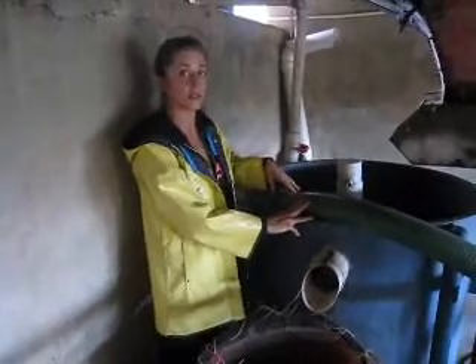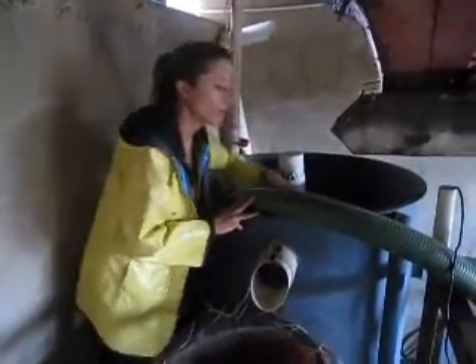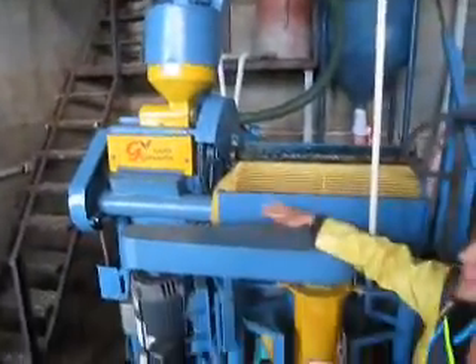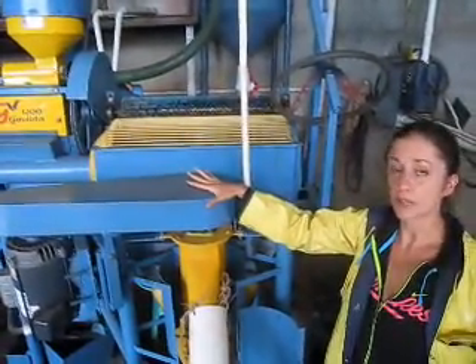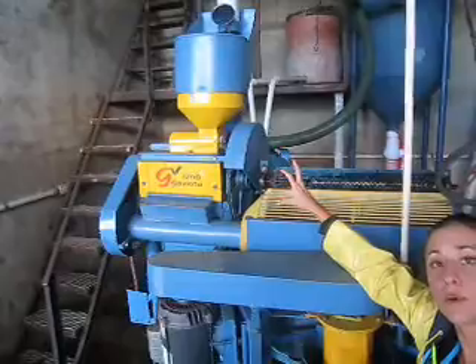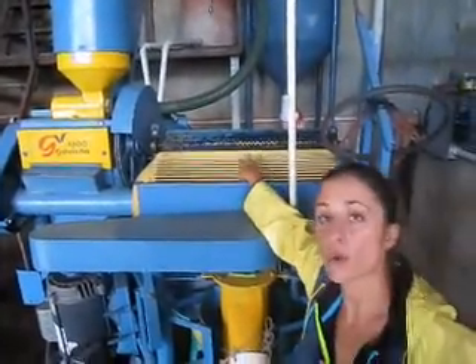The good beans that don't float will end up going through this pipe over here. The beans will be coming down the white pipe and into this machine here, which will pulp the coffee, scrub it, and wash it clean. It comes down here first and it will remove the pulp through friction and then be washed.